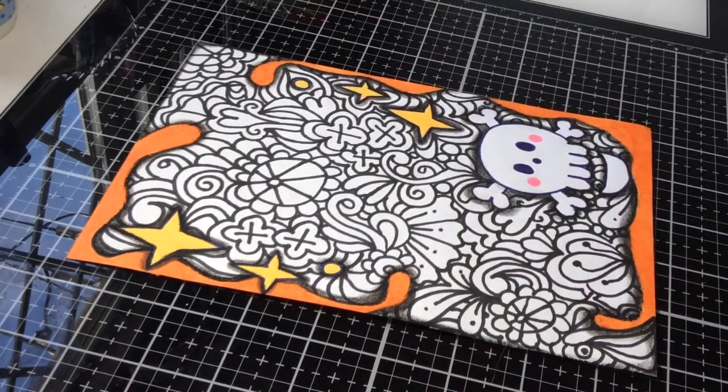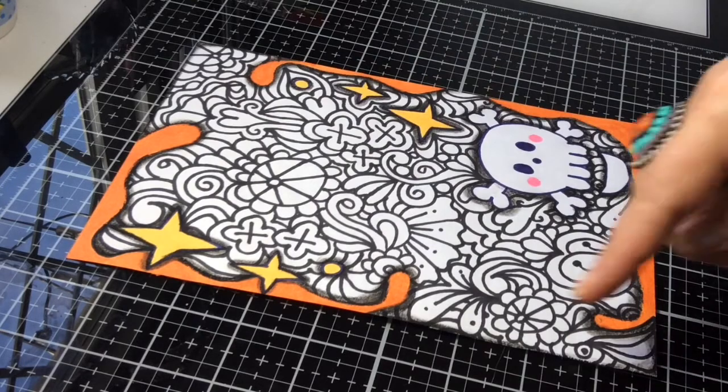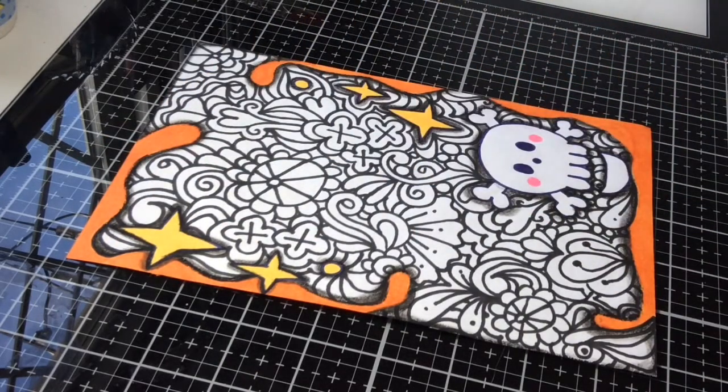You could use these for other things. I just thought I'd show this with Halloween coming up — I made this with the border designs that I created in my last video. So let's get started.